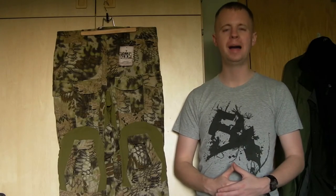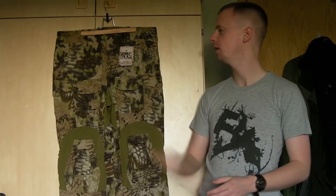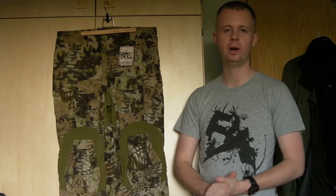Hi there everyone, my name's Chris. Welcome back. In today's gear video we're going to be taking a look at the Platatac Takdaks Mk2 in Kryptek Highlander.